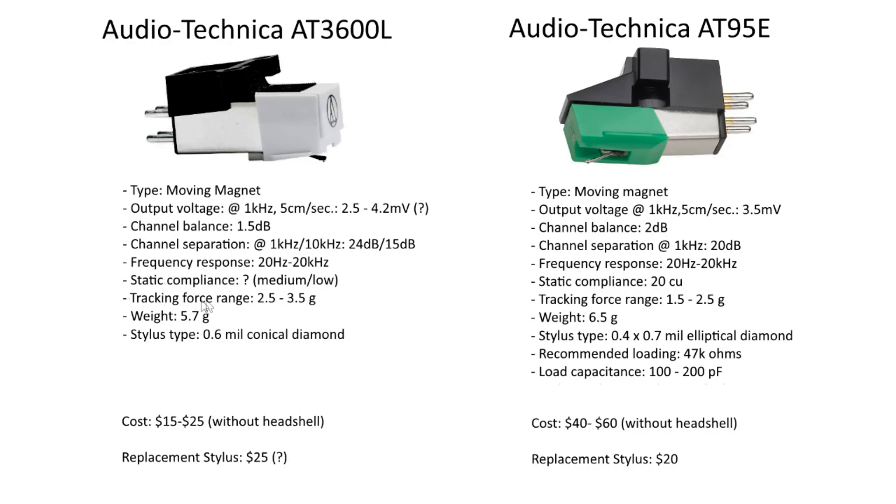Tracking force is specified from 2.5 up to 3.5 grams, which is a bit more than the AT95E's 1.5–2.5 grams. This is slightly higher than average for moving magnet cartridges, but really not a big deal. The cartridge weighs 5.7 grams — a little lighter than the AT95E — which shouldn't cause any issues with any arms.